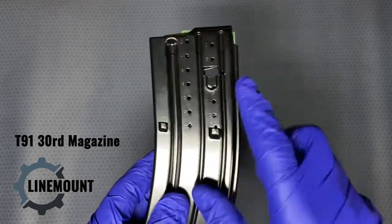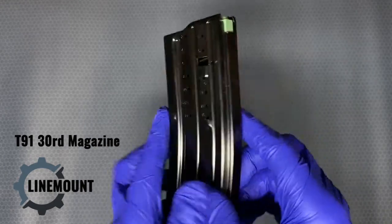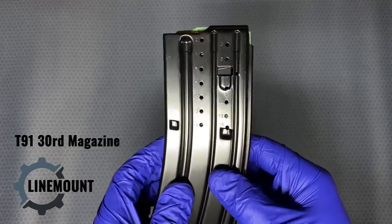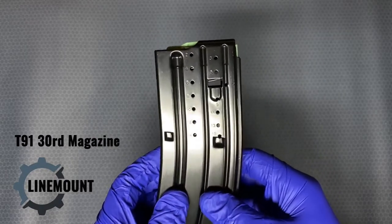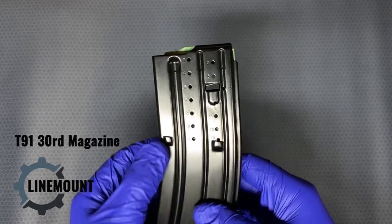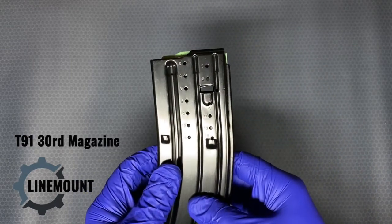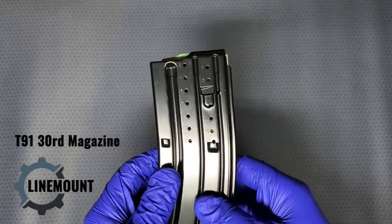These also have over-travel tabs on both sides, and on the other side there are over-travel tabs, like you might see on an Uzi magazine. Originally, the idea would be to prevent it from pushing all the way through and beyond where it would need to be seated properly.